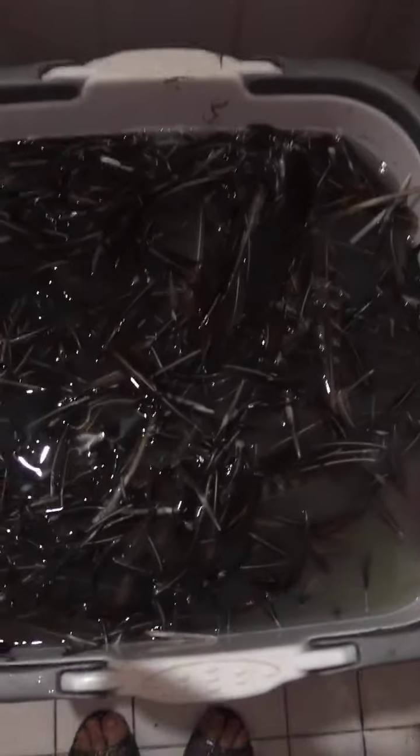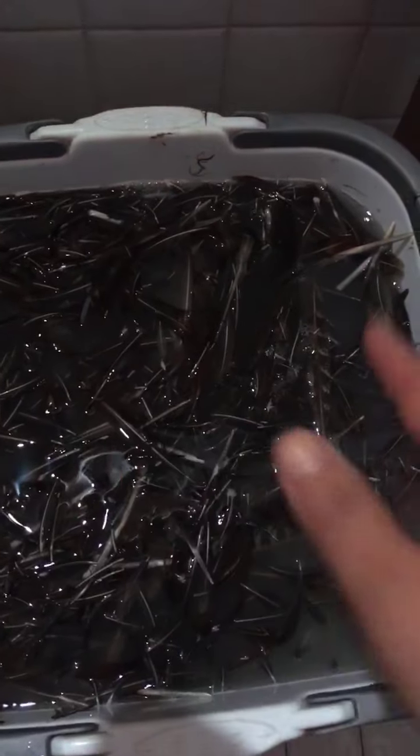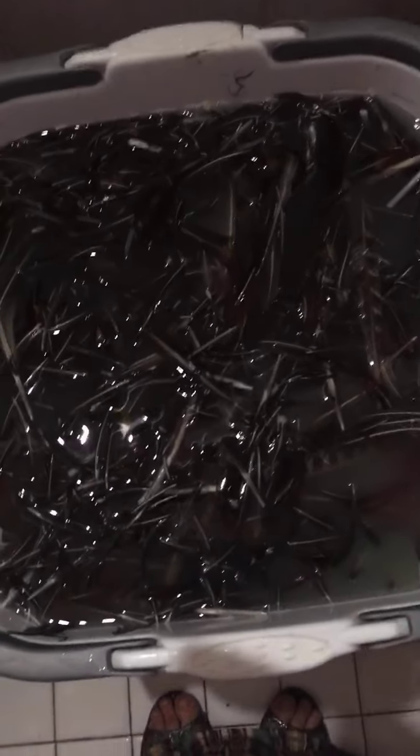Practically, with the pheasant feathers, it would have been easier if I had looked at videos online earlier. It would have been better to just cut the skin off whole with the feathers, dried out the whole skin with the feathers on it, and then proceeded to the wash. I would have wasted so much less time plucking the feathers one by one.